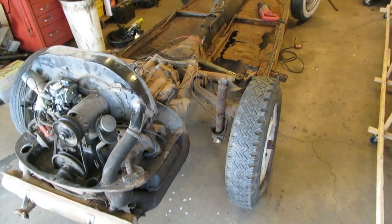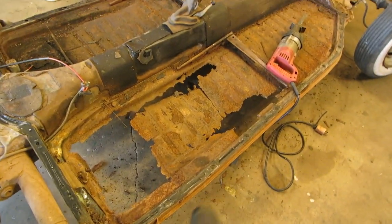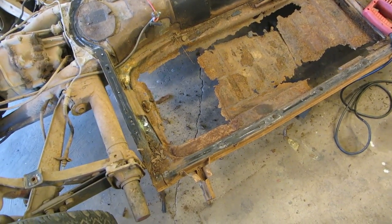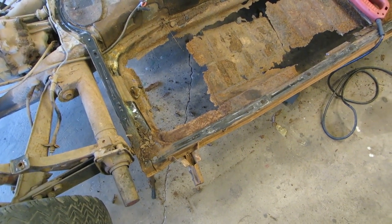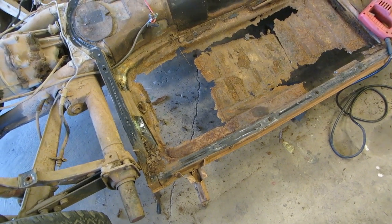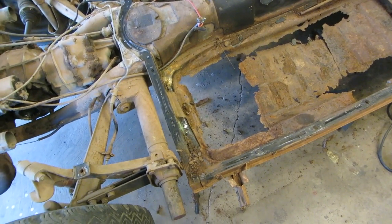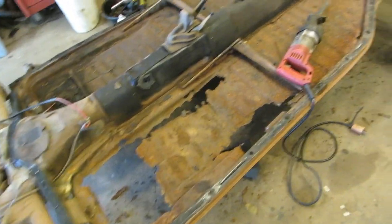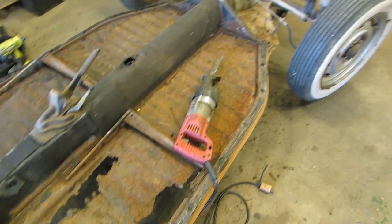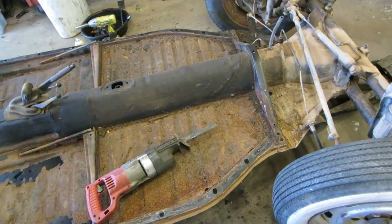We're going to be taking floor pans off of it. This floor pan is cooked pretty good. I managed to get all the nuts and bolts out — had to clamp onto them with vice grips. I'm amazed at how strong that German steel is. It's incredible — it's like it's impervious to rot. It'll rust, but it doesn't disintegrate. This cheap little car, the kind of steel they put into it, they really did a nice job.